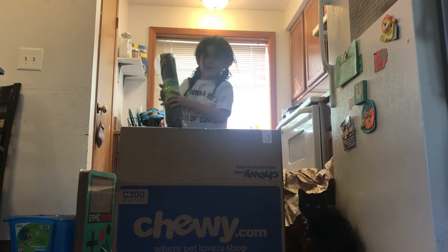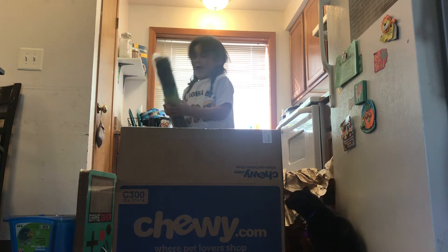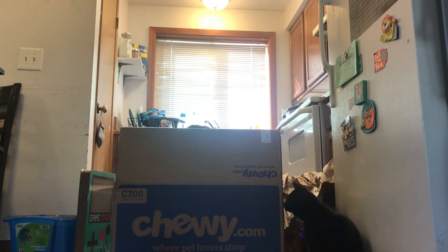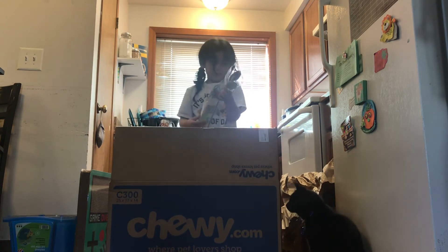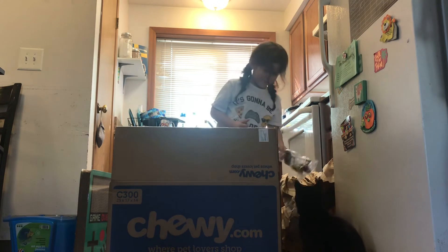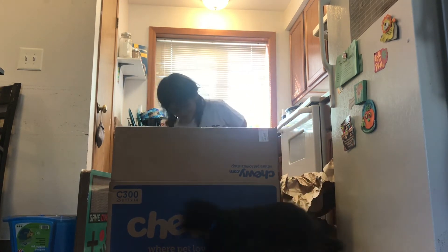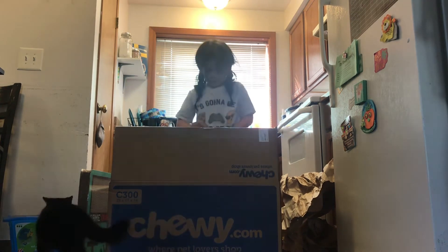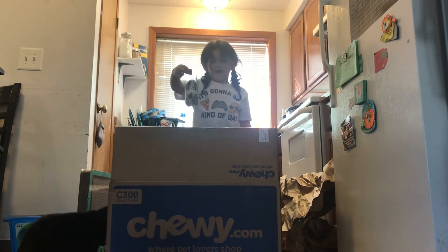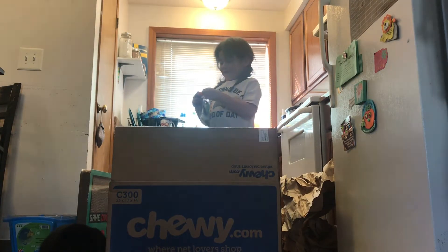This is a kitty litter box mat. Another cat toy. Next we got some cat mouses. Binks loves mice, let's open it up and give him one.